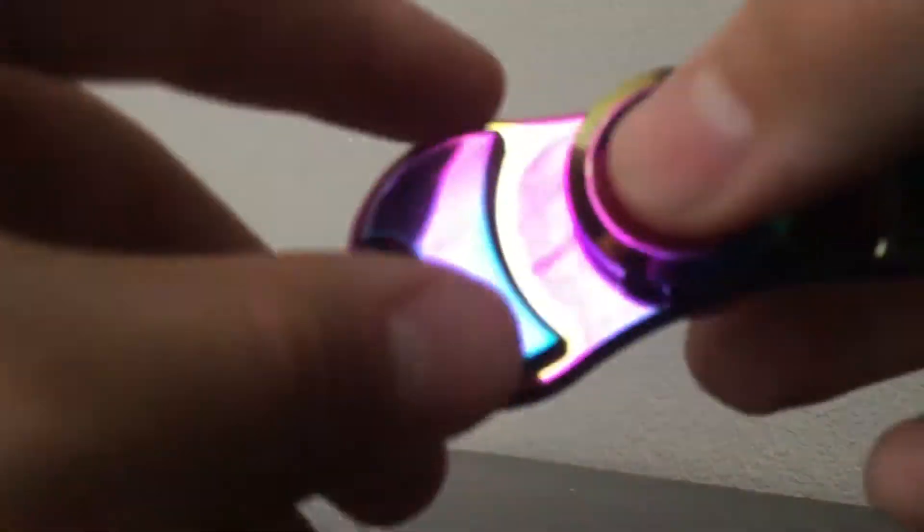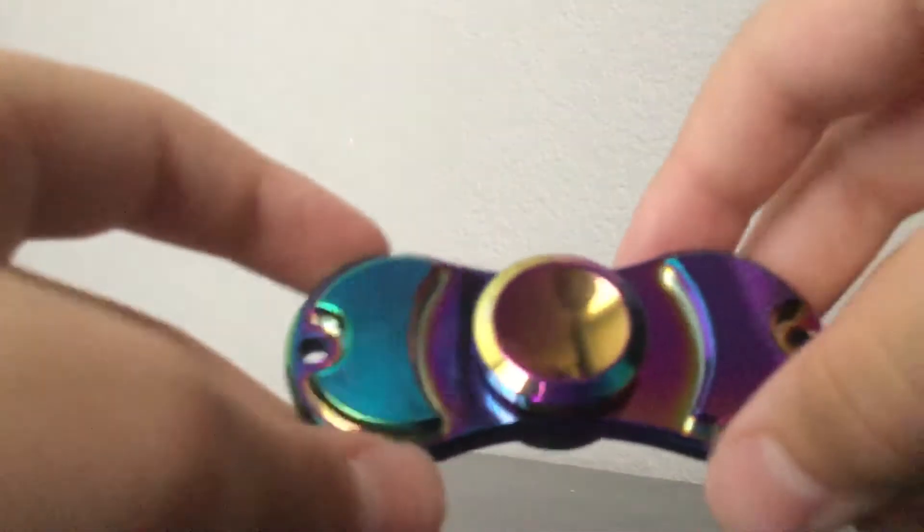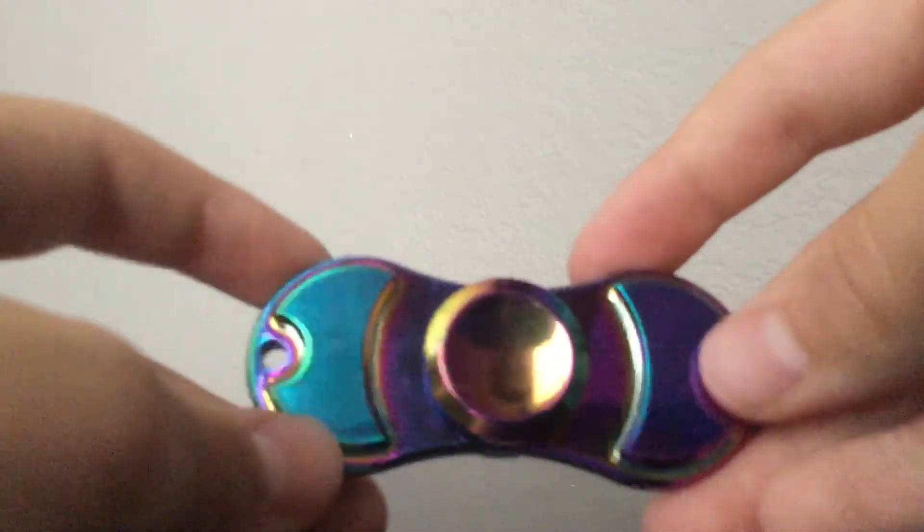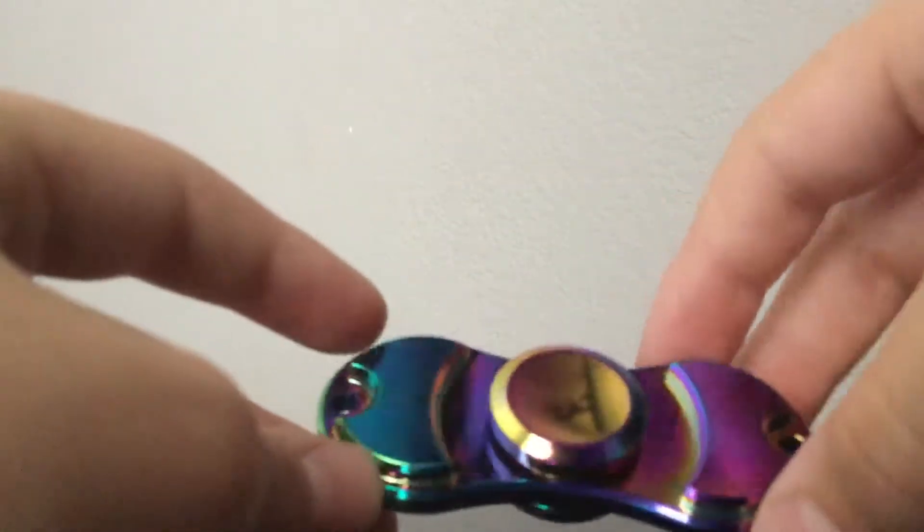I'm not going to be doing a spinner box, because not all of them have come yet, and it's going to take way too long and I can't really find a box. Hold on guys for a second — my dog was chewing something up.